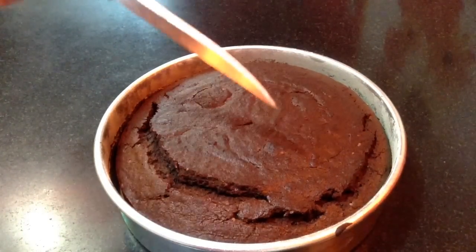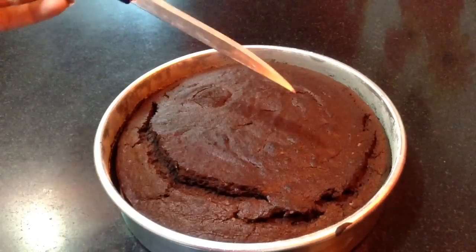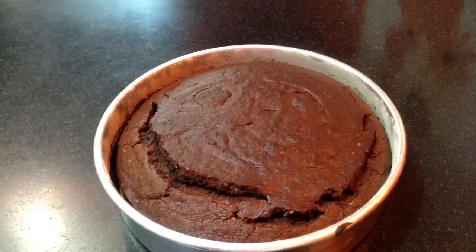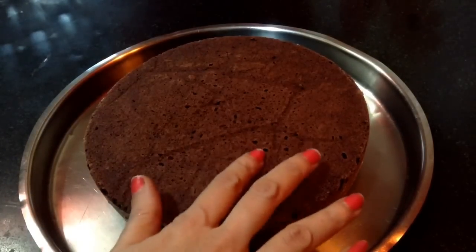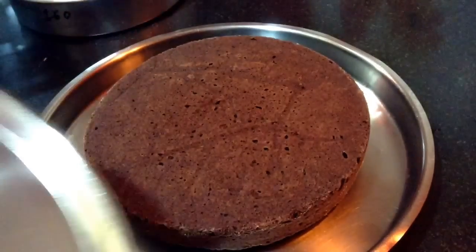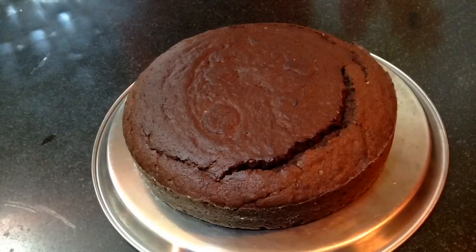After 30 minutes, you can see the cake is ready. You can check it with a knife — if it comes out clean, that means the cake is ready. Let it cool down for around 10-15 minutes and then unmold it onto a plate. You can see here the cake is so soft and spongy. I will again invert it on the back of a plate where I will be decorating the cake.